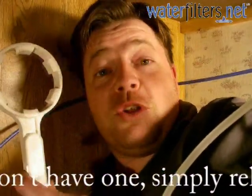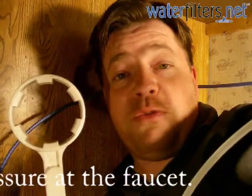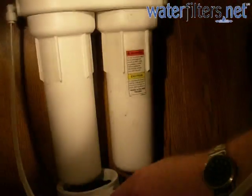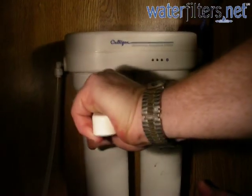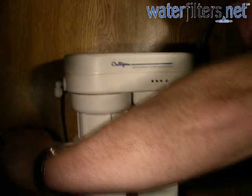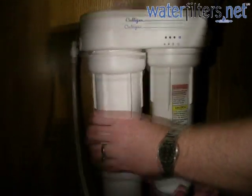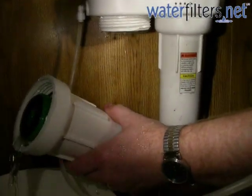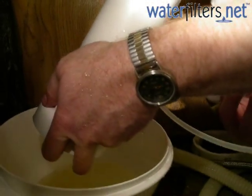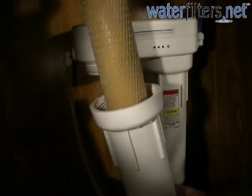I have my filter housing wrench and I'm going to use this to unscrew the sumps from the filter unit itself — lefty loosey, righty tighty, just like any normal screw. Now that I have it loose, I should be able to do the rest by hand. I have a small bucket available to catch the excess water. There's a little bit of water that will come out — that's perfectly normal. Drain the water out and then remove the cartridge.